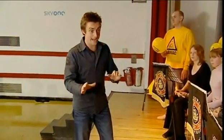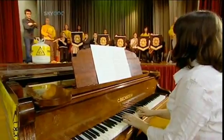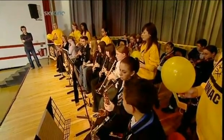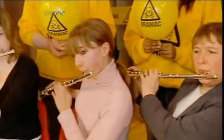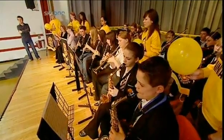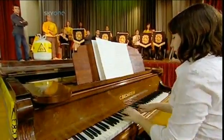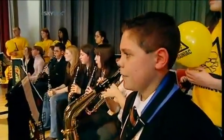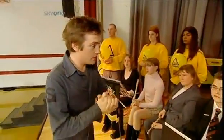Before we do this with helium, we've got to hear what you sound like without it. So let's do that first. This all sounds pretty much in tune — all the right notes in the right order. Very nice, thank you. Now we're going to do it with helium.